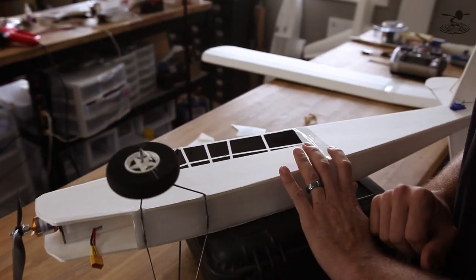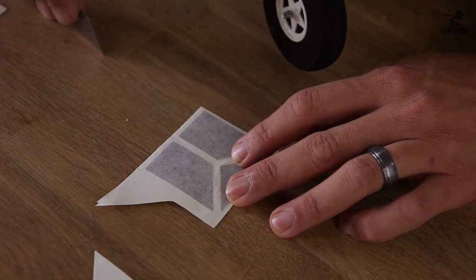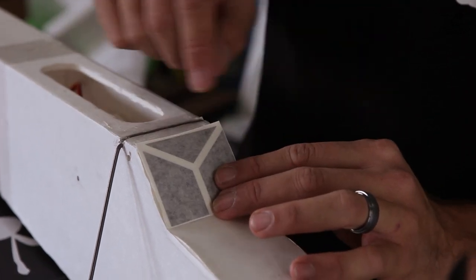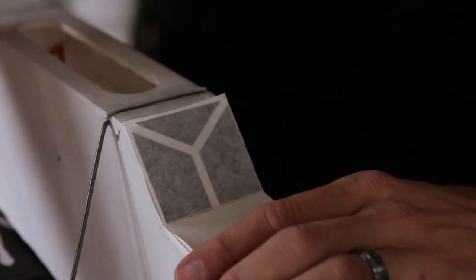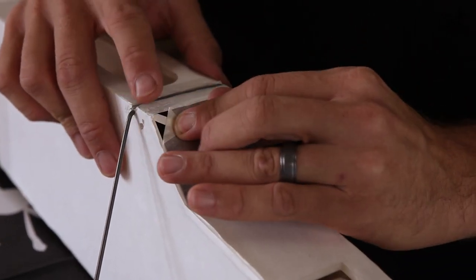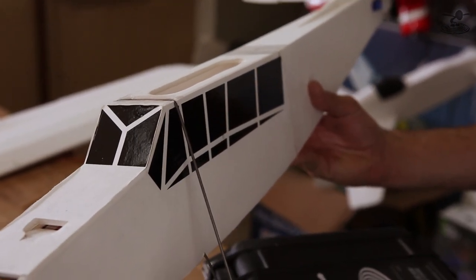We're going to repeat the exact same process on the other side. Now for the front window, we're going to set the bottom edge right down against the crease on the bottom of the fuselage window. I'm going to trim this right up against the decal so we can get all the way to the very bottom. I'm going to seat this on the very bottom and let it meet right at the very top — same process as the side window. Once you're happy with that, just a light touch, seat it down, and peel off the transfer tape. Our goal is to give the simulation of tubes running all around the window to give it a three-dimensional look.